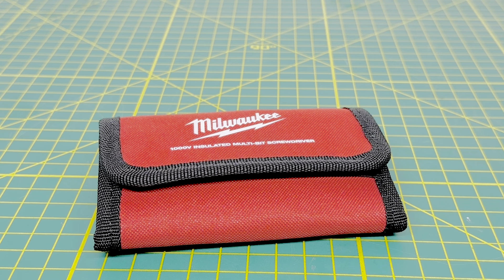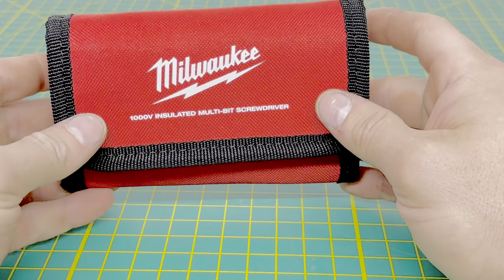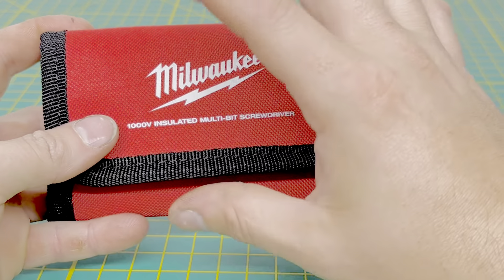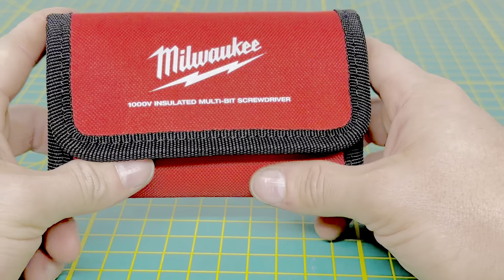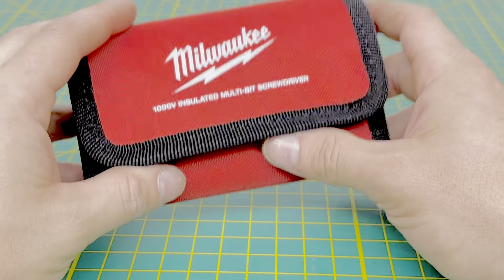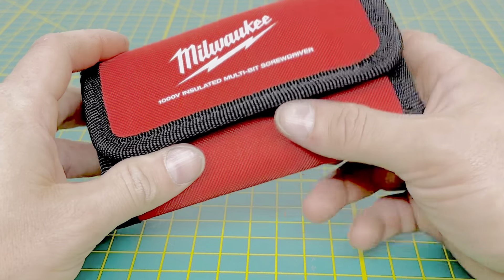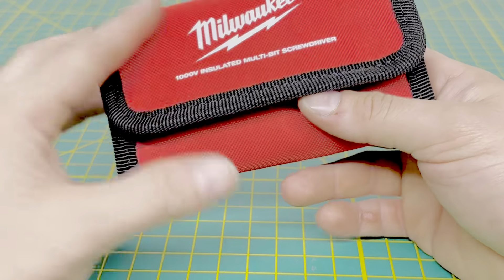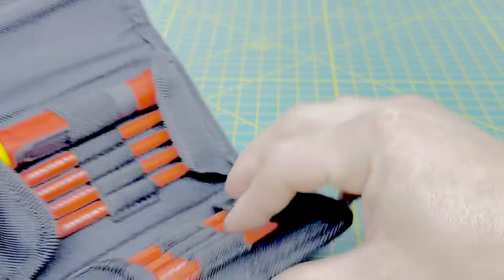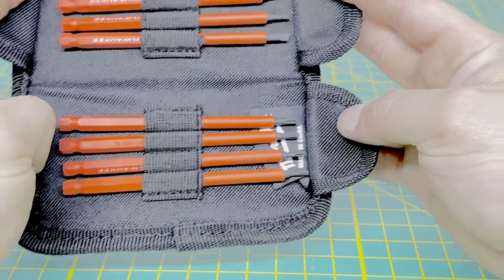The model number for this one is almost similar to the last tool — it is 44-22-17. Like the other one we looked at here on the channel, you do get this nice little carrying case. It is labeled the same as the other one, has the Milwaukee logo, and it's a grabber by Velcro. You open that up and you have your 8-piece set right there.